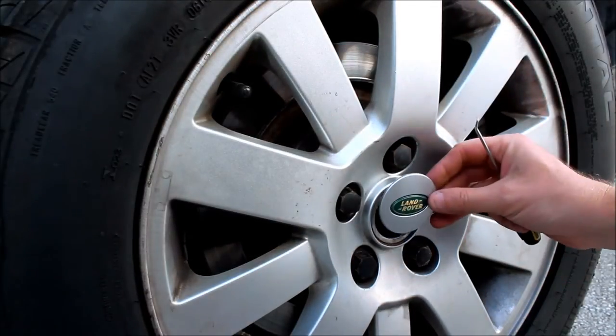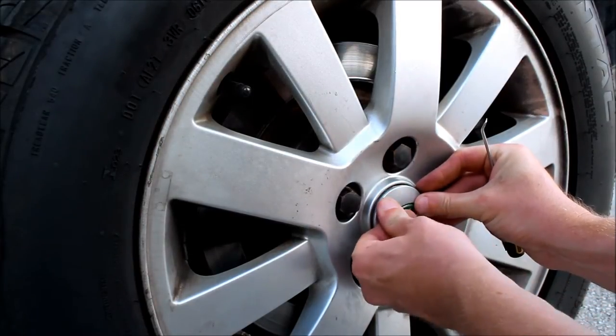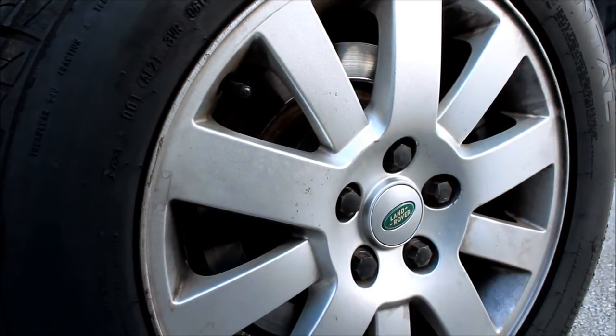Pry out the old center cap and then snap in the new center cap. It's going to fight you a little bit, but that's okay because that means it's not going to fall out when you're driving down the road.